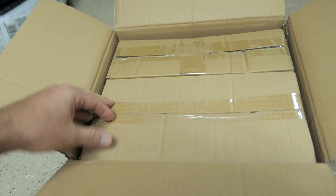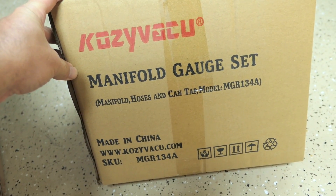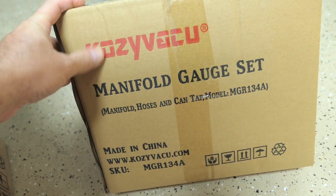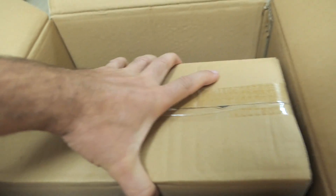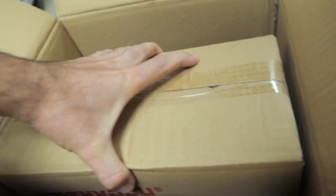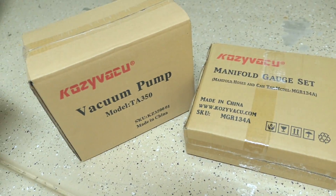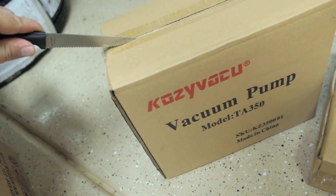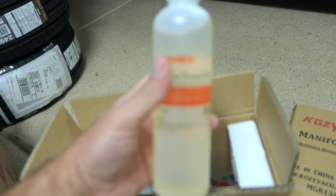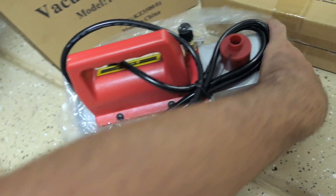It looks like we have boxes in a box. This is our manifold gauge set with all the other things like hoses and connectors, and this is the vacuum pump — it's very heavy actually. Very well packed. Going straight for the vacuum pump here: there is a little user guide, and of course we have to have oil, so it's great that that's included, and then the pump itself.